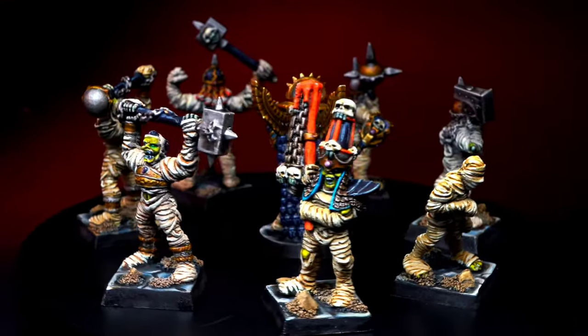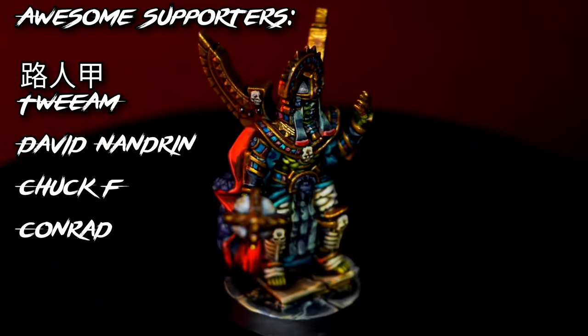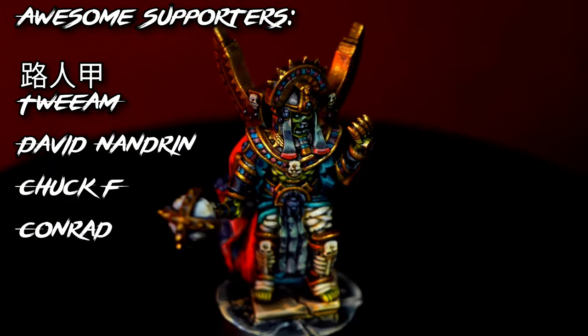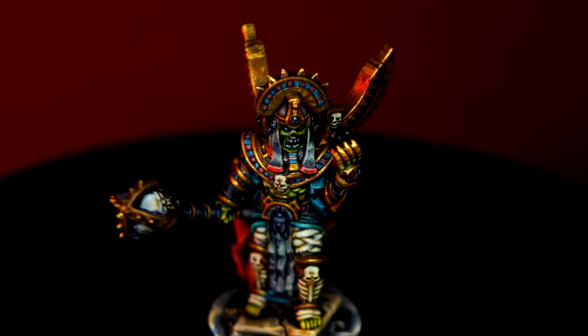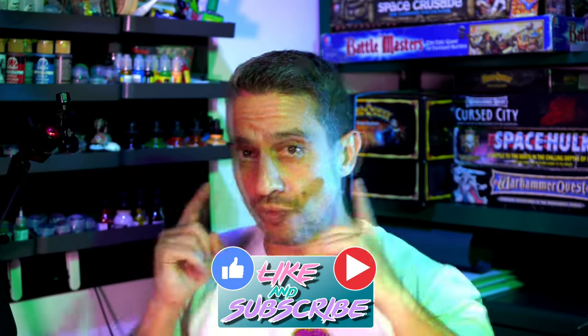Mummies are very easy and fun to paint, and you can get them on the tabletop in no time at all if you just follow the steps I showed you. If you want to see another way of painting mummies, there is a video right here, and if you haven't done it yet, consider subscribing to the channel and activating notifications. My name is Miguel, this has been RazorWars, and I'll catch you guys in the next one. Un beso, adios.